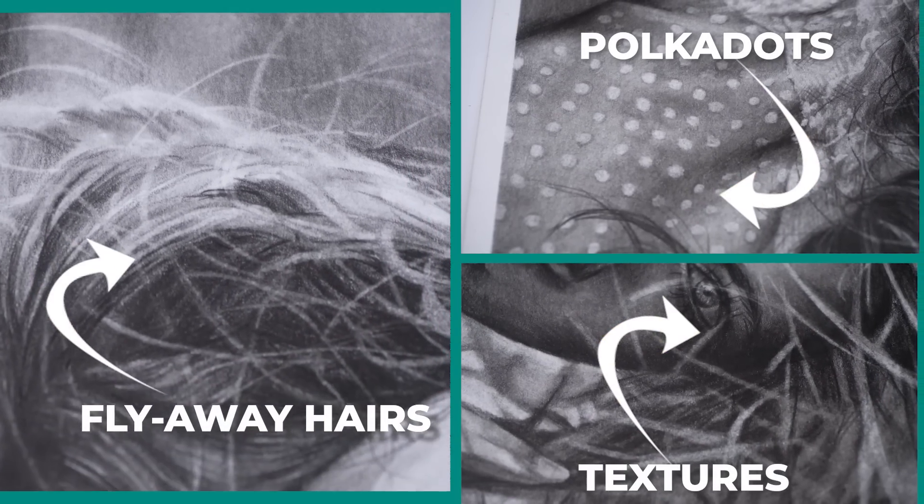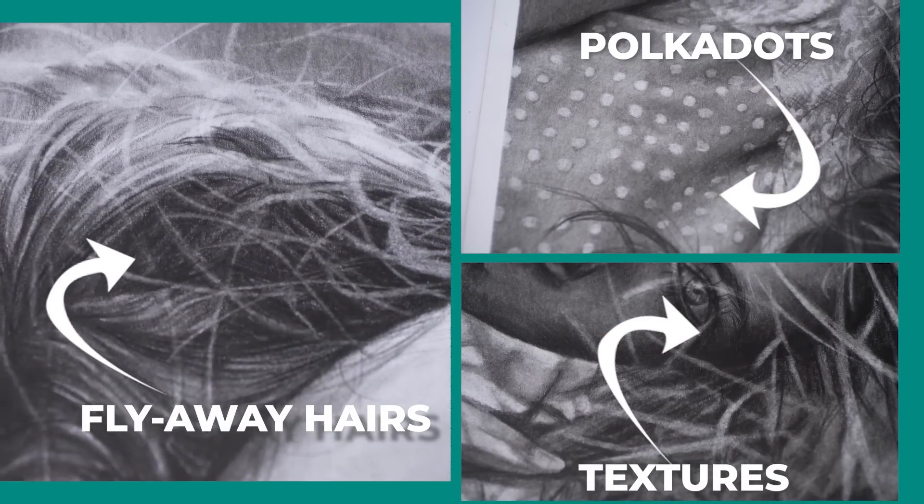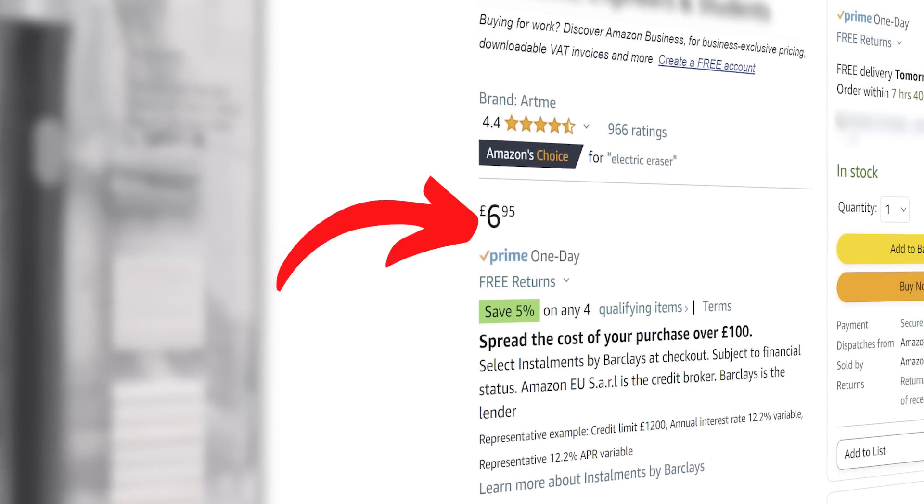For drawing details like these there is one tool I absolutely love. It makes drawing details fast and easy and it's cheap too. You are going to be shocked when you see what a difference this tool can make to your drawings.